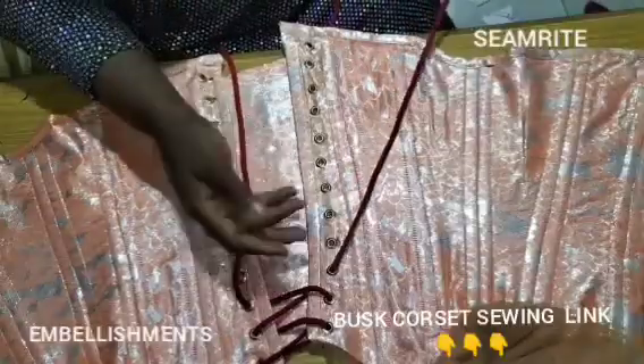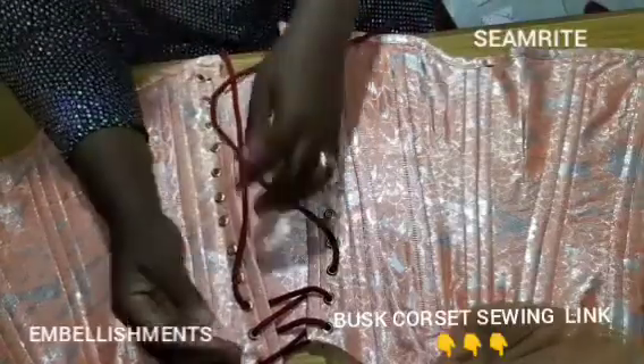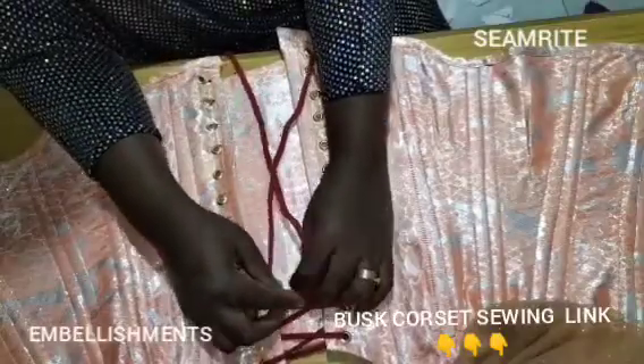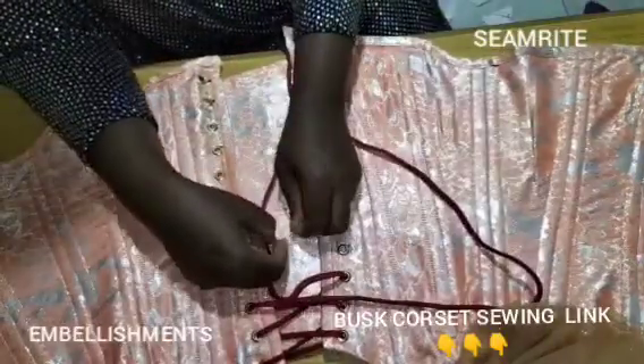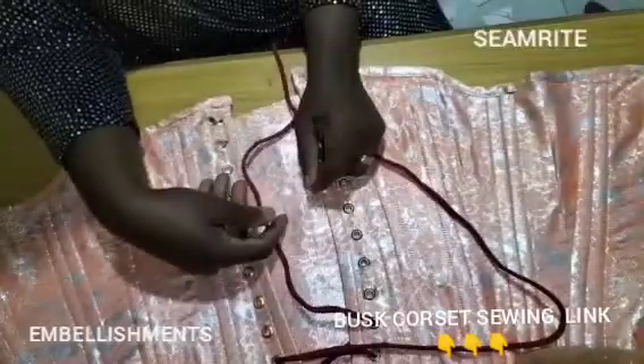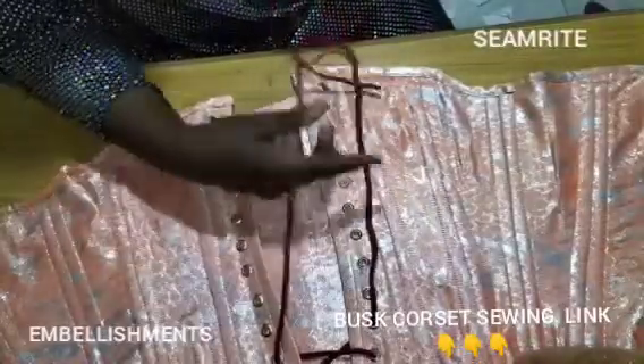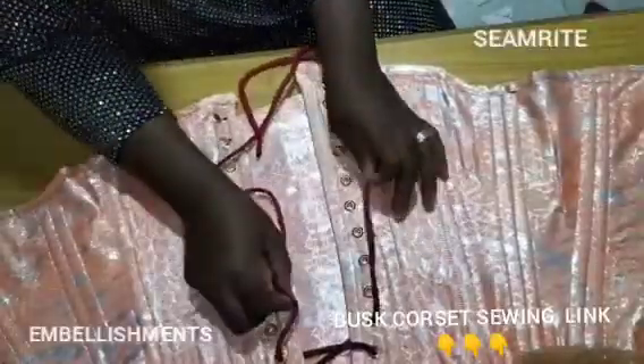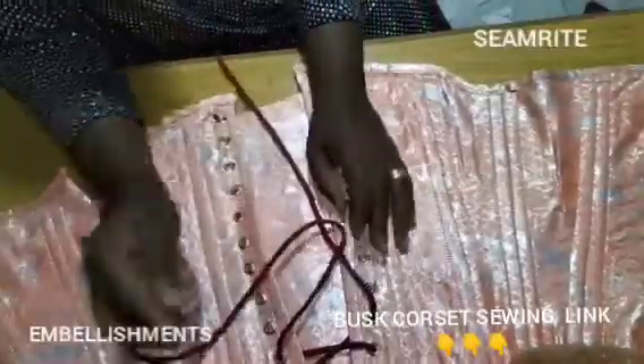Any color can come in; you can even mix colors if you want. Some people use red, tie it off, continue with blue, tie it off, then continue with white. You can mix your colors — red, white, blue — just get your rope and play with it.